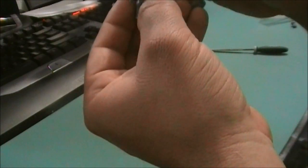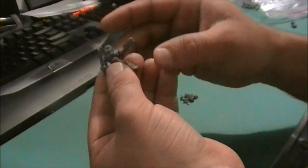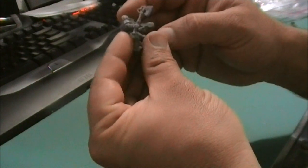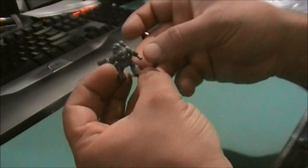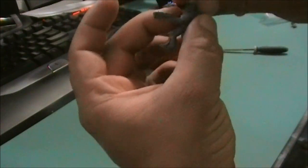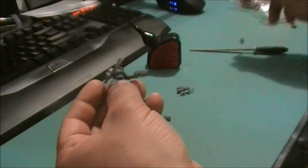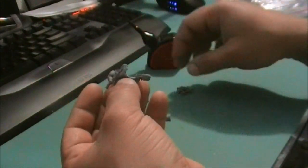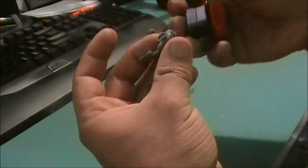These heads are not going on very easily. Hopefully that doesn't look too terrible — I might have to swap the head for one with no helm. Separating the chest plate. Alright, enough of that. We'll throw that on here in a bit.